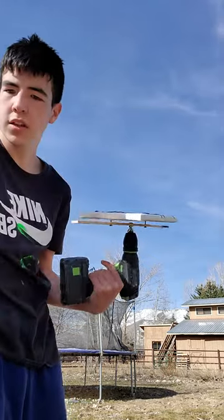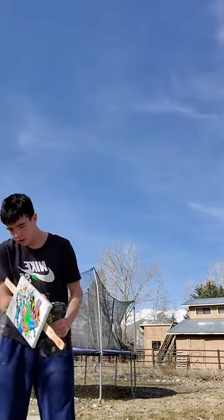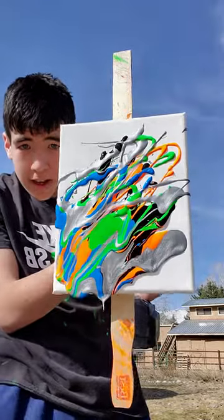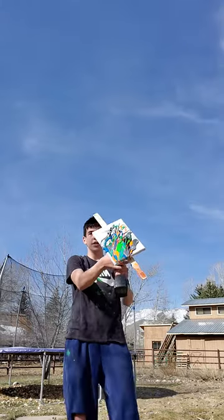This is gonna be cool. That already looks cool — look at that! It's dripping everywhere.